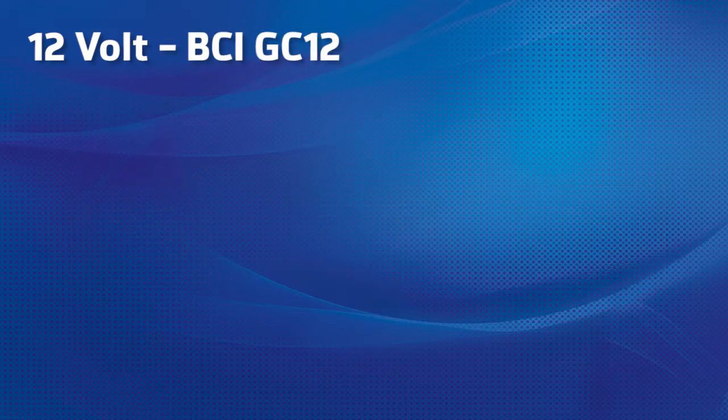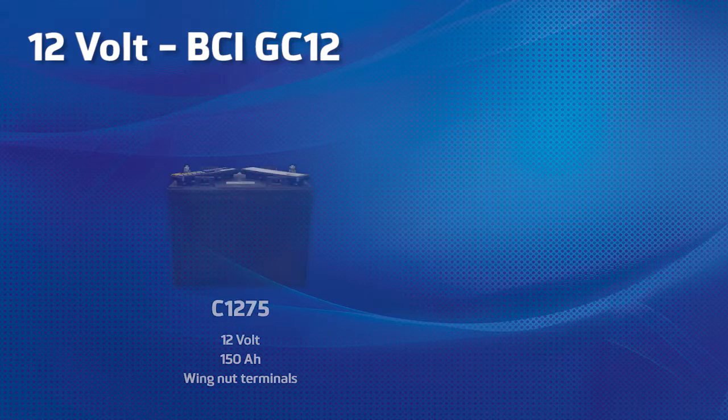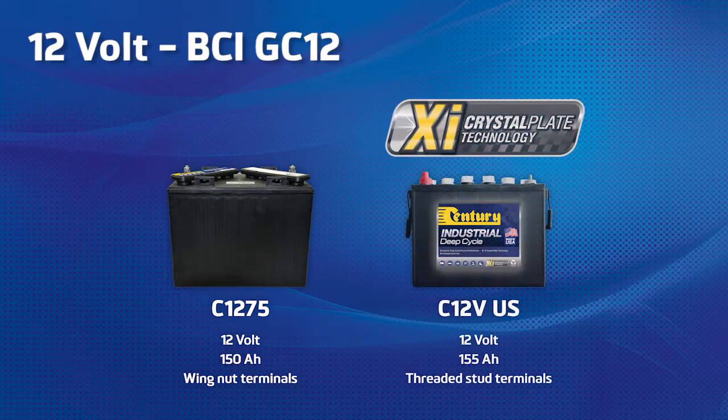We also have two heavy duty options in the GC12 box size. We have the value option, the C1275, a 12 volt 150 ampere battery with wing nut terminals. And the US manufactured XI Crystal Plate Technology product, the C12VUS, a 12 volt 155 ampere battery with threaded stud terminals.